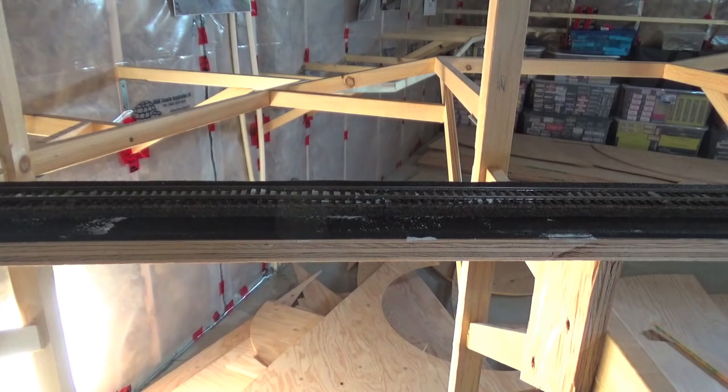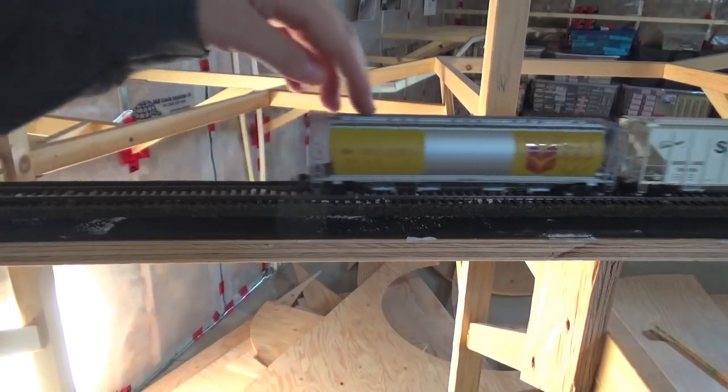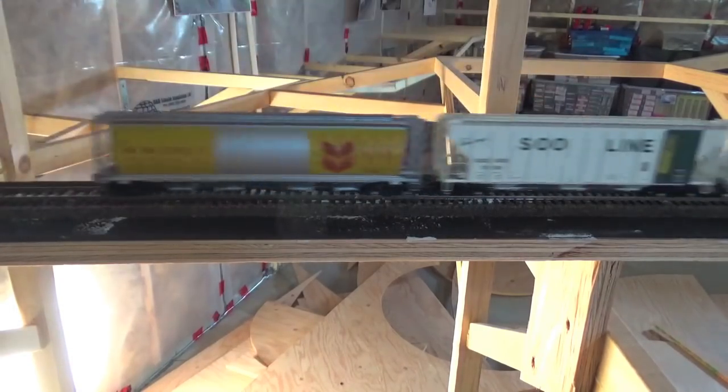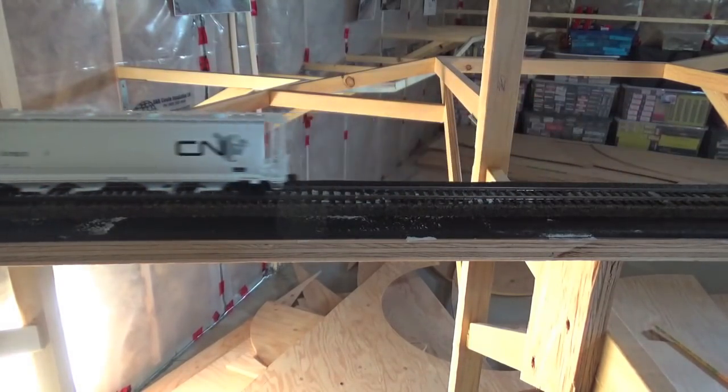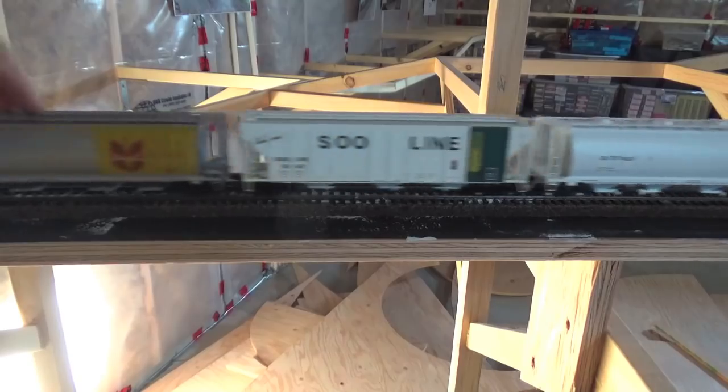Five decibels isn't very much, but I think this is only three cars. When you have a full 30-car train — which is what my layout is designed for — I think it's going to be worth using this rubber to try to alleviate some of the track noise.